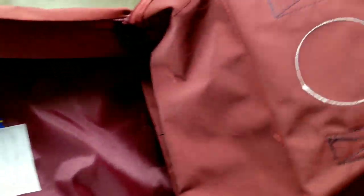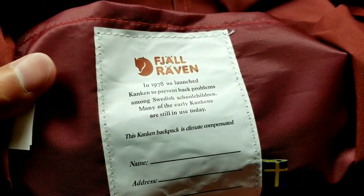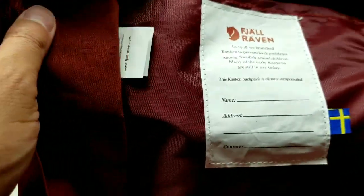It's pretty water-resistant and I'll show you in the next video. I'm looking at all the stitching and just going, wow, this is pretty neat. I do like travel stuff, and I like the fact that you actually have this little marker in here where you can put your name, address, and contact information — like the little Swedish flag there.